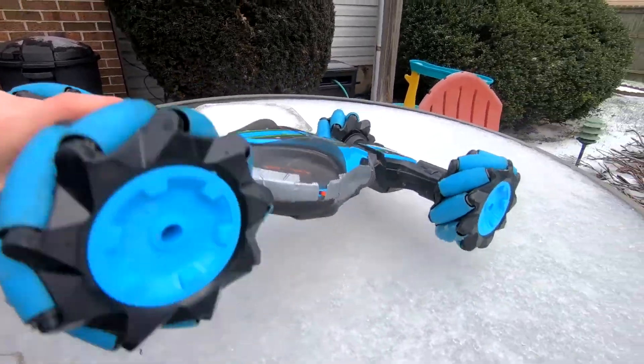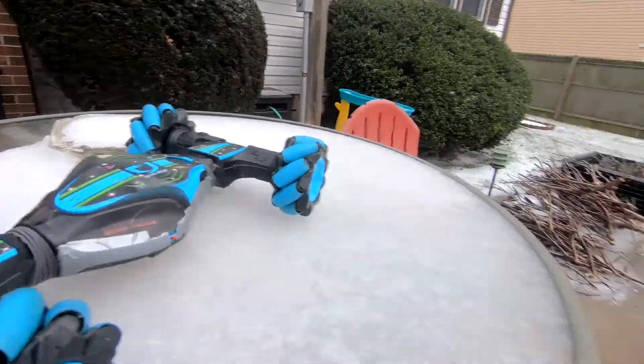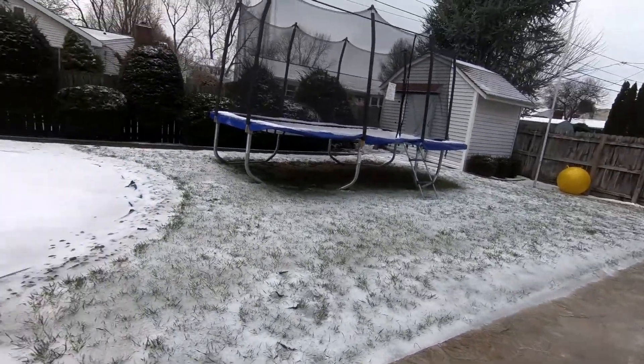In this video, we are going to be driving this $50 RC car and see if it drives on the icy snow.